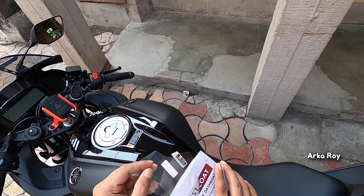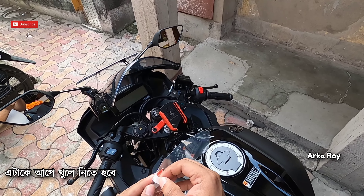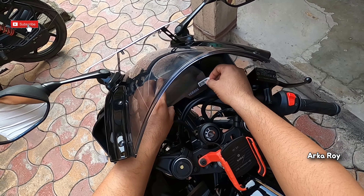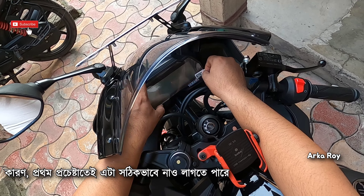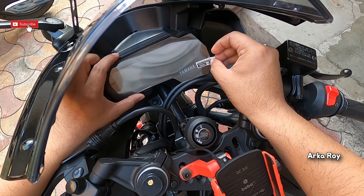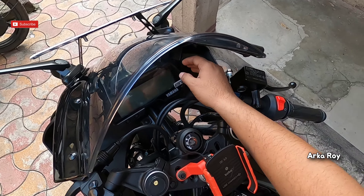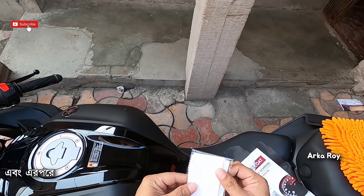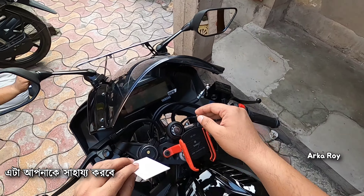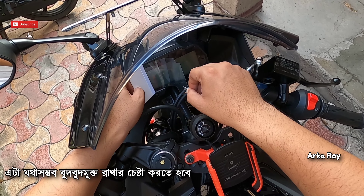Now take out the screen protector — this is the number one marked back. Open this and adjust it. You may give it a try several times because it may not be perfect on the first try. In that case, you can take the help of this card — it will help you to remove all the bubbles. Try to make it as bubble free as possible.